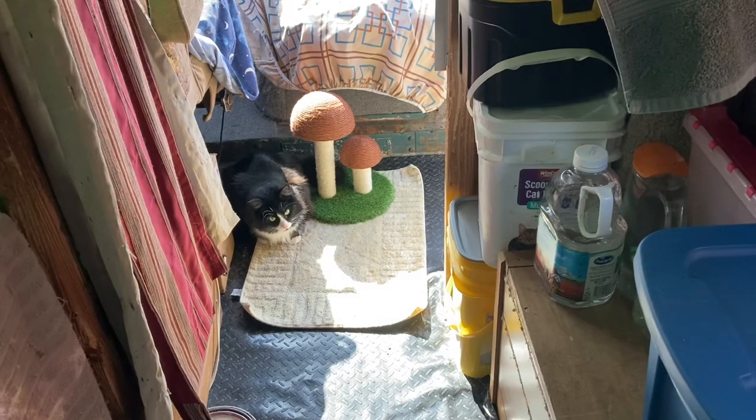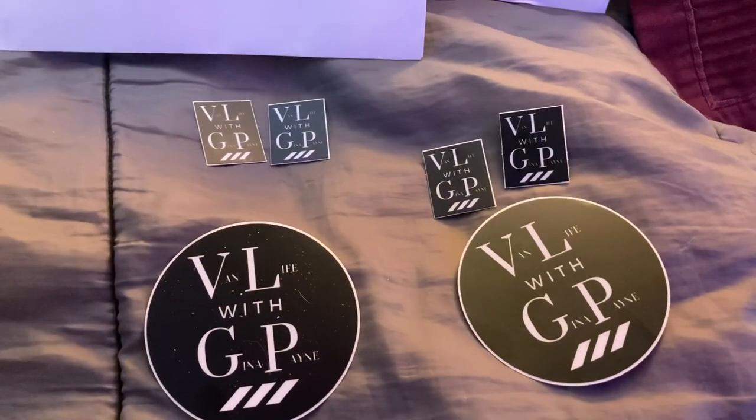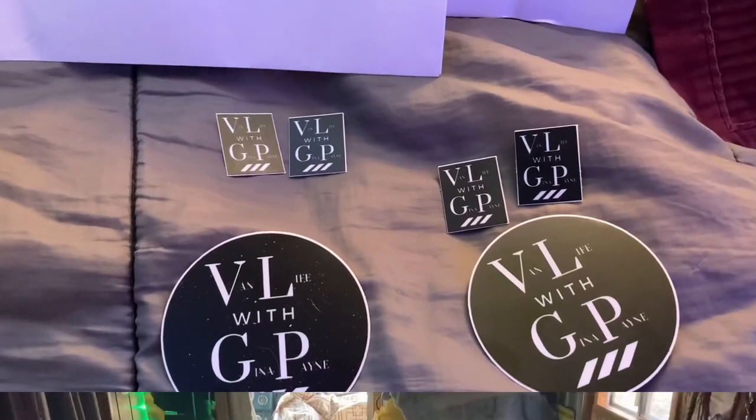There we go, happy camper. And RV on the wayside - I got two stamped envelopes and I'm mailing you your stickers. I know I'm slow at this but they'll be going out tomorrow.